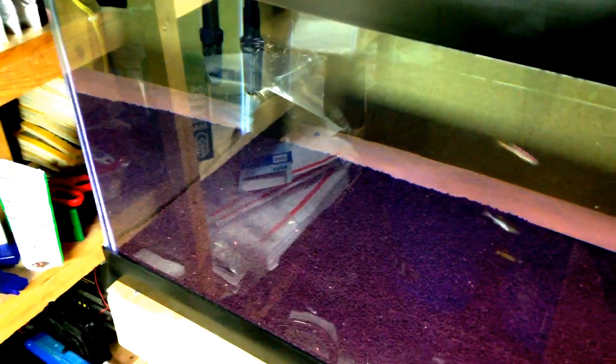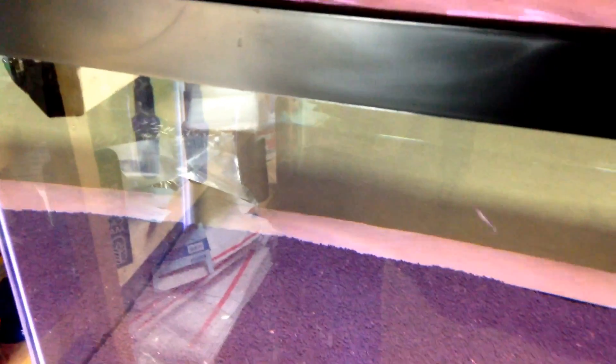pH means absolutely nothing in my opinion. Any shrimp will become accustomed to the pH it's given, because in the wild it rains — and rain is essentially RO water. When rain hits a creek it fluctuates the pH all the time, and when water evaporates the pH rises because there are more minerals in a lesser amount of water. All that truly matters is GH and KH. If you can master those two, and you have the RO unit, remineralizer, and TDS tester, you're on the right path for success with shrimp.